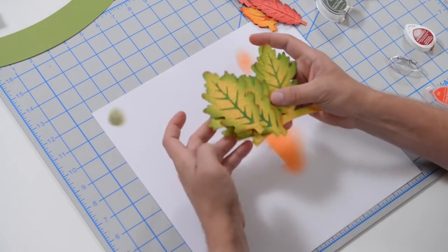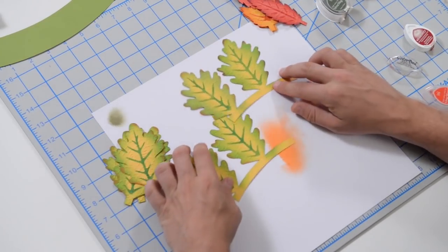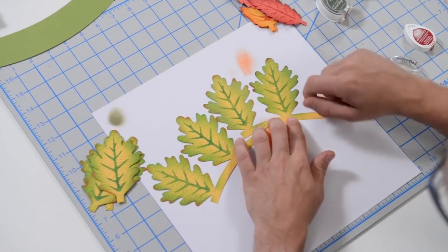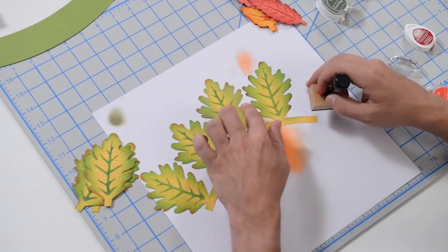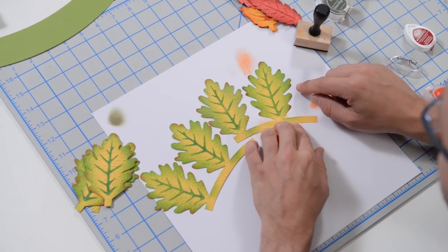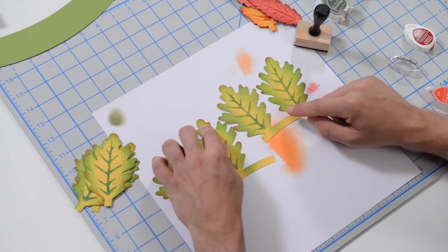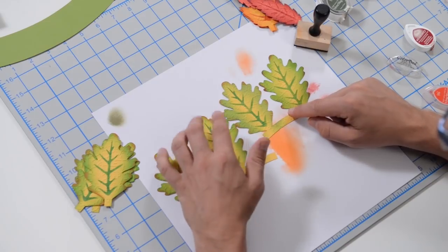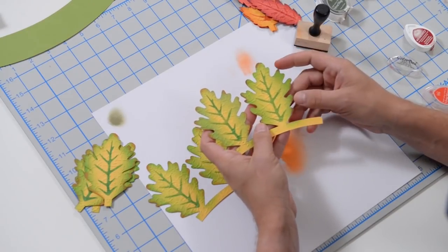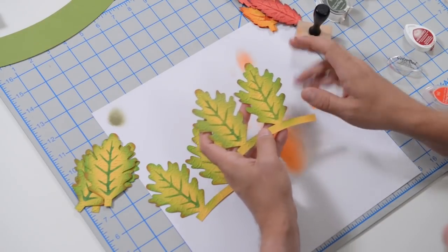Our oak leaves here — there are two on a band and then four individual ones. This is on yellow card stock, so I did a green vein and inked all the way around with green. Then I just hit it with a little orange — orange and green when they mix turn kind of brown, so depending on how little or how much you put on, it changes the tint. So: green vein, green outer edge ink, and then orange on the tips here and there.